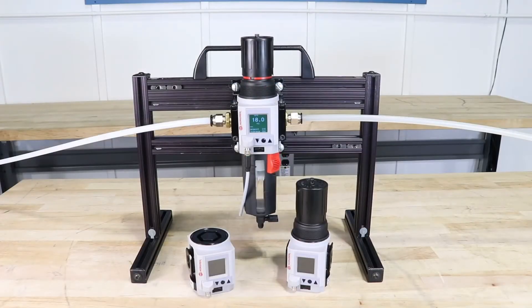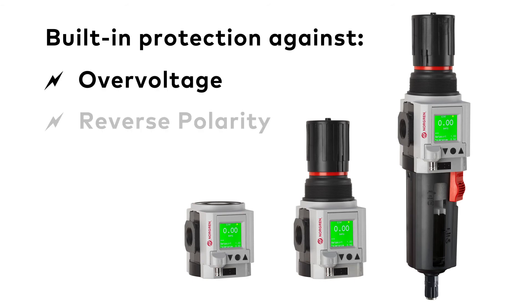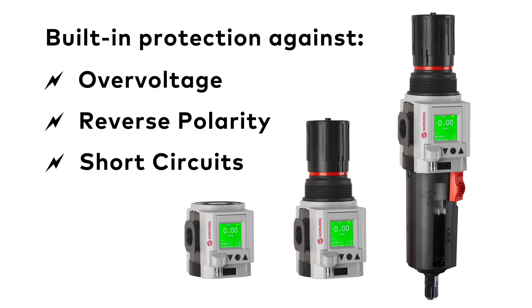All integrated electronic pressure sensor units are robust. They have built-in protections against over-voltage, reverse polarity, and short circuits on signal lines to keep everything running smoothly.